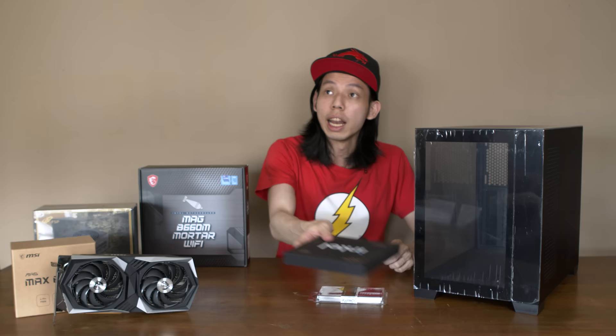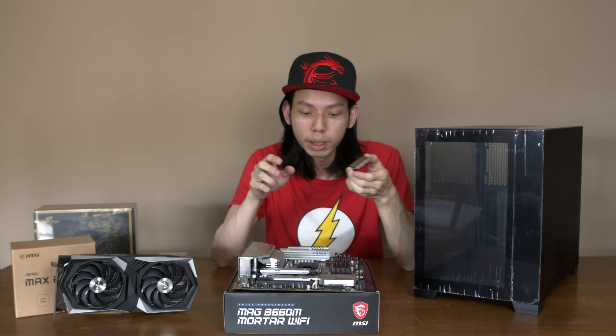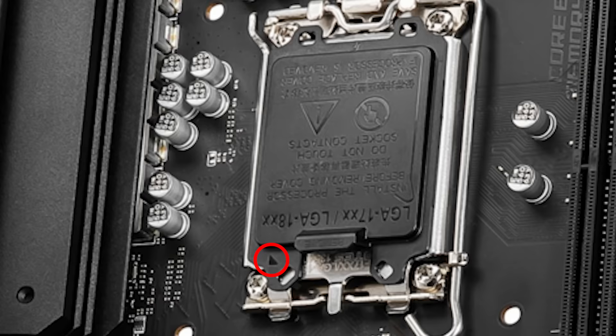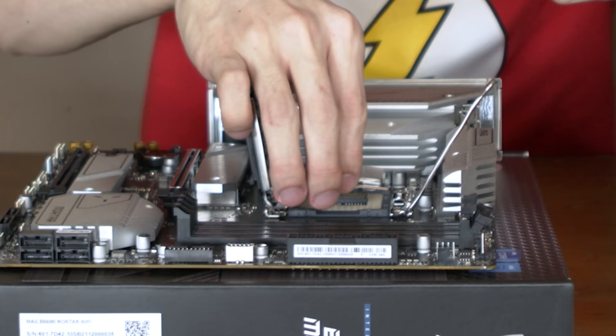Let's start on the build. Take out the motherboard. This is the Intel i5-12400. If you're wondering how to put it in, there's a triangle on the bottom right of the CPU — triangle to triangle. Side profile, and pop it in.